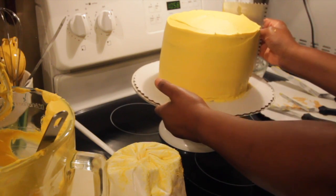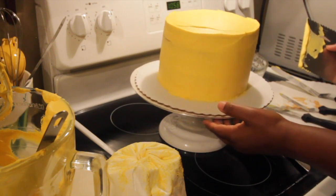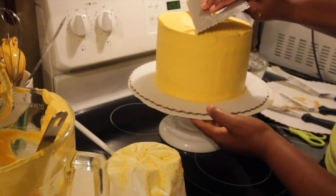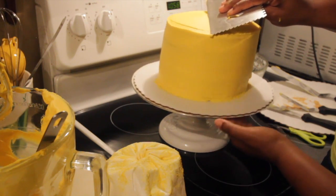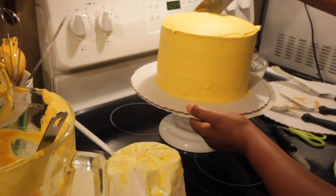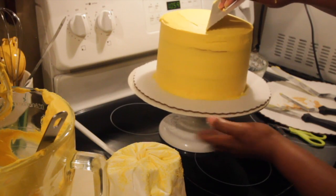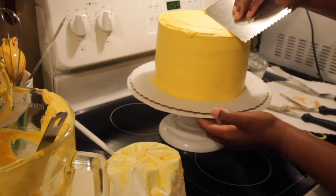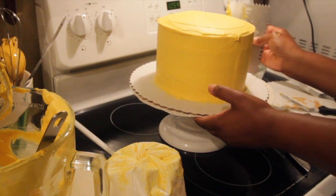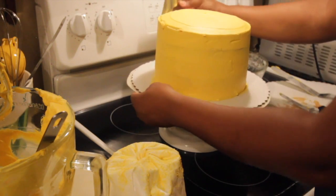We thought it would be awesome to be able to do this at home, so we sacrificed a few days a month and went to the classes, invested in the tools, and now we can do these beautiful cakes at home. The turntable makes it so easy to use these different tools. Even though I purchased the majority of my cake decorating tools from Walmart or Michaels, a couple of other stores to check out are Home Depot and Lowe's — don't rule them out as a source for your cake decorating tools.